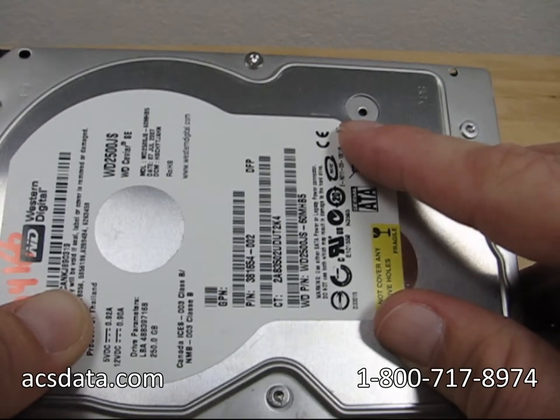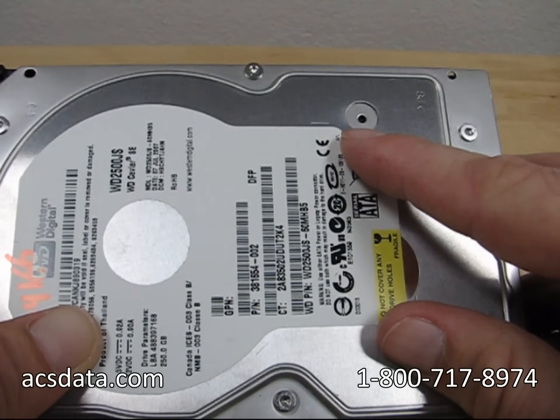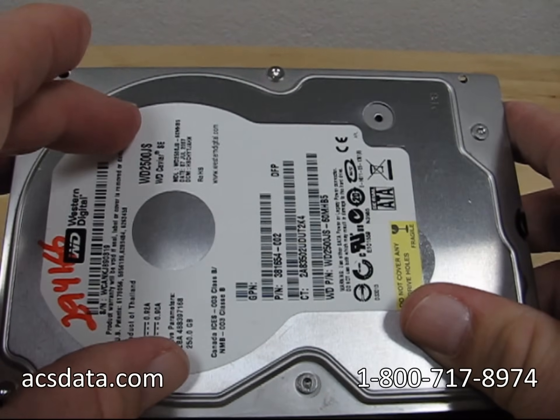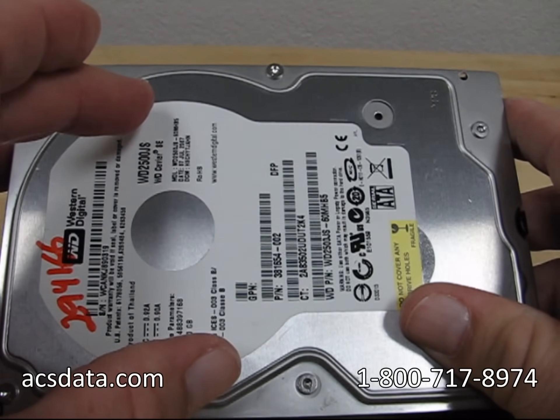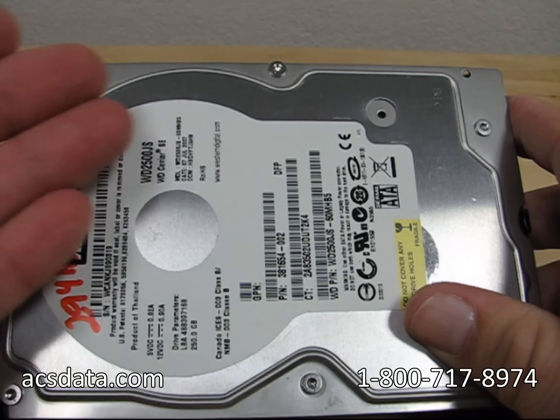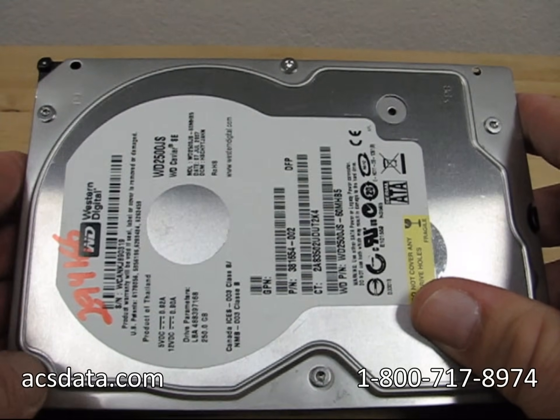The drive will take air in as it normally functions while the platters are spinning inside. That air is then used as a cushion — they call it an "air bearing" inside — which allows the heads to just lift and barely float above the platter surface.